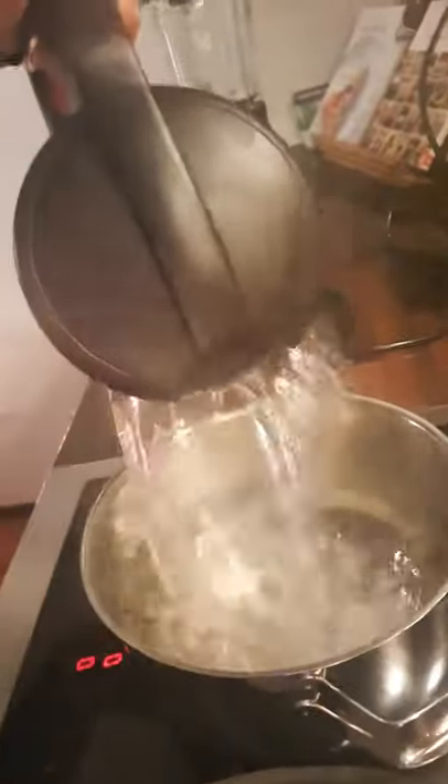We start by pouring the boiling water into the other pot — oops, a bit more, okay, like that. Now we have the water so I can put the pasta in. The pasta will need to be there for five minutes, so this will be a fast one.